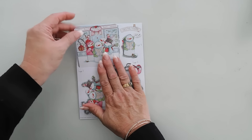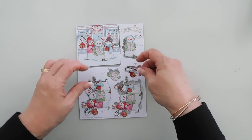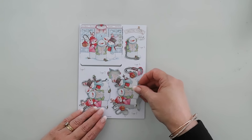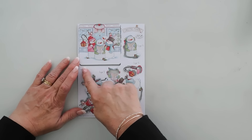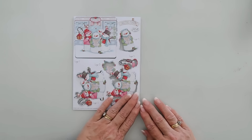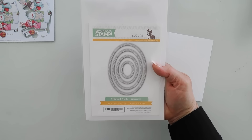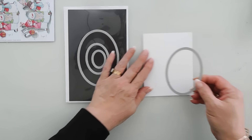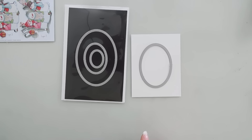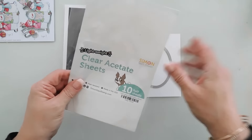I went ahead and punched out each one of my elements. Some of them are a little bit delicate — you want to be careful, like the snowman's arm here. I'm going to put this to the side, and we're going to work on our shaker element for our decoupage. I'm bringing in a piece of white cardstock and my oval die set. These are the Simon Says Stamp stitched ovals. I'm going to take the second to the largest to cut out a window, and I'm also going to bring in some Simon Says Stamp acid clear acetate sheets.